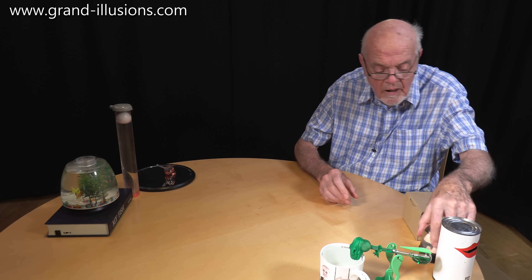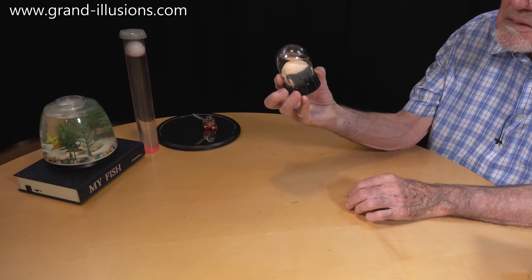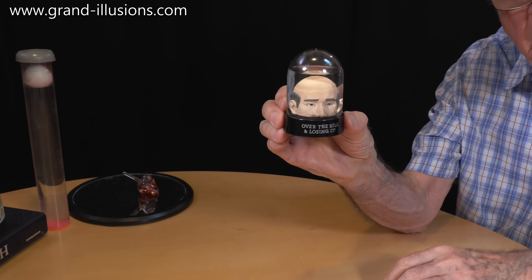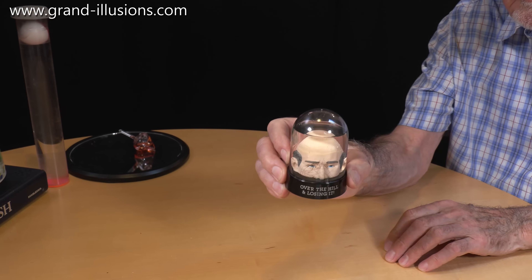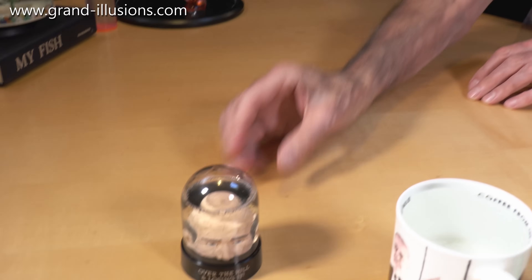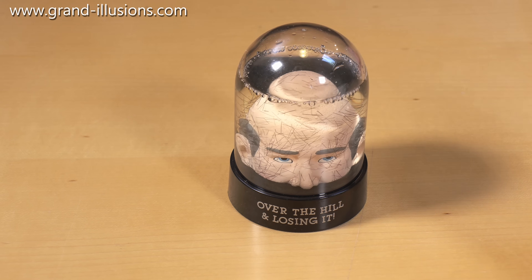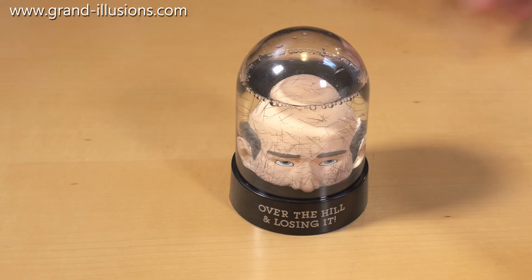There's a very bizarre item here — one of these water domes, you know, which normally has snow in it going over a Christmas scene, and I like something that's a little more original. This is totally original. It's totally bizarre, in fact. It's called 'Over the Hill and Losing It.' Instead of having flakes of snow falling over a Christmas scene, you have a gentleman here with a bald head, bald top. He's got some side whiskers there, and this stuff, when you wave it around, is actually tiny little black hairs. Little black hairs, a few of which are going to land on his bald pate at the top of his head — probably no more than I've got at the top of my head. So he's going to get a tiny bit of hair landing on him instead of the usual snow scene. Very, very strange and quite a wacky idea. Wacky, I like.